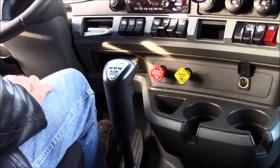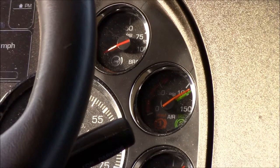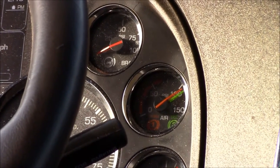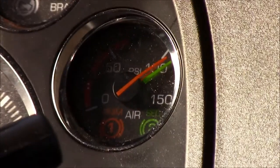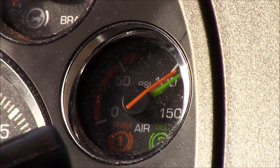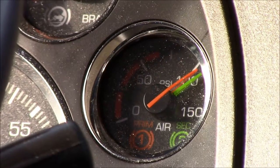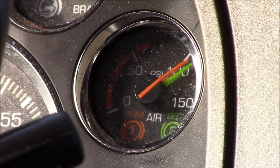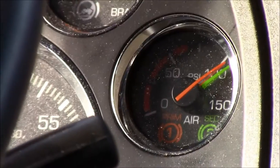Now you'll see your air gauges dropping as the pressure releases. As soon as they stabilize — you can see right now they're stabilized at about 110 to 115 pounds — you want to put full pressure on your brake pedal. If you have any bad air lines or anything back there, you want them to blow out now while you're sitting in a parking lot and not while you're going down the highway. You should not lose more than seven pounds of air pressure per minute with a tractor and trailer. If you're just bobtailing, it would be four pounds.